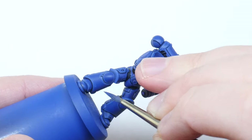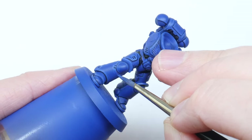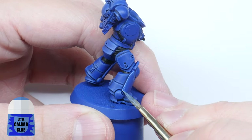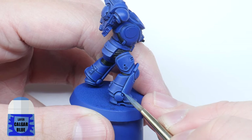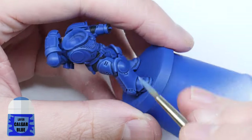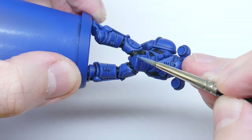If you make any mistakes it's not a massive problem — you can just use some Macragge Blue to neaten up those lines. I'm now going to show you how to do a fine highlight. I'm using Calgar Blue, and this highlight is going to bring out all those sharp edges making them easier to see. For a lot of the highlights you can use the edge of your brush and run it along the edge to create the highlight, making it a lot easier. For the areas you can't do this, just take your time and paint a thin line along those details to create the highlight.